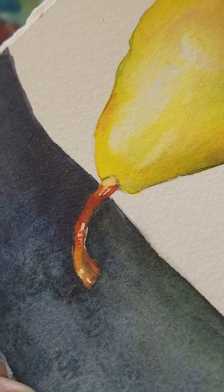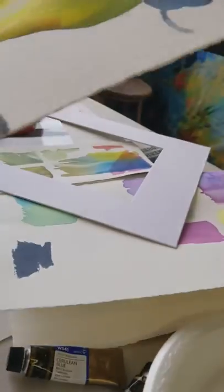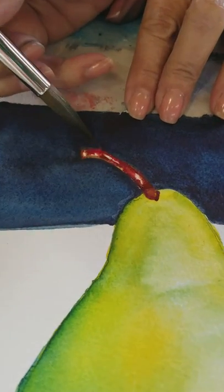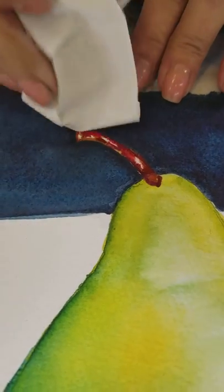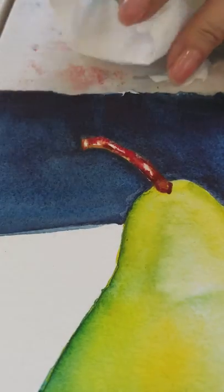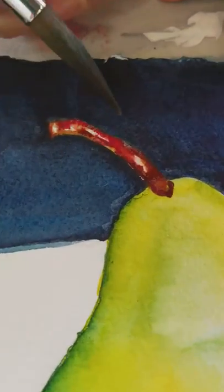You put on yellow, too? And pulled it. Fix it for me — you can still do that. Because you're still doing it, like, you're putting a lot of pigment in there.